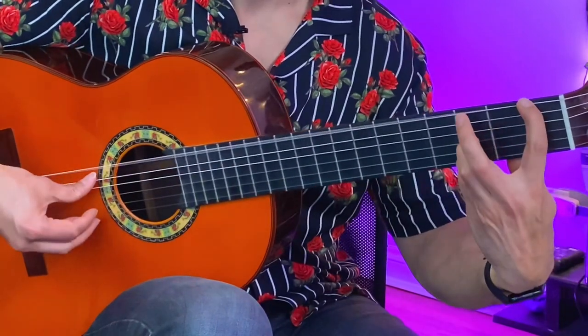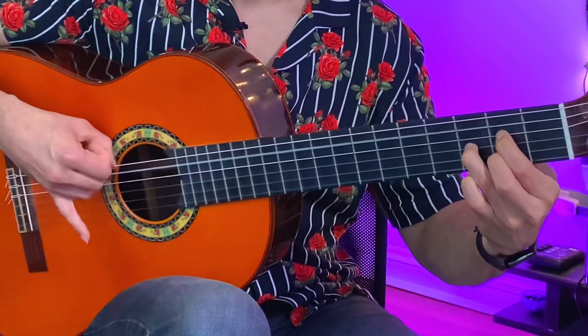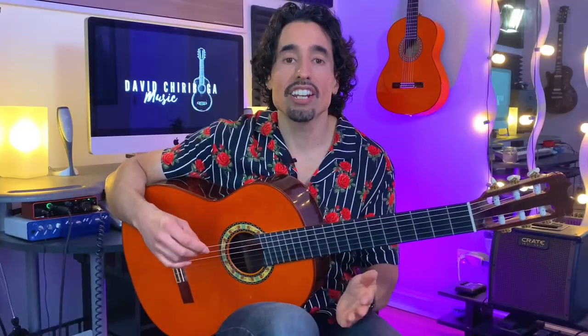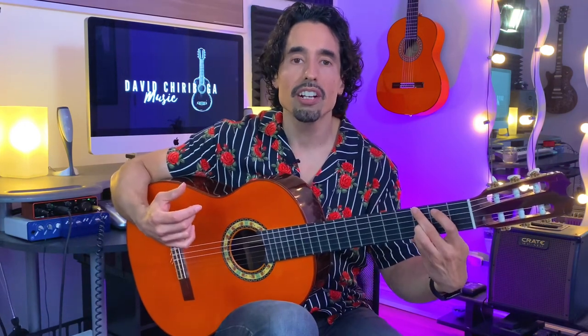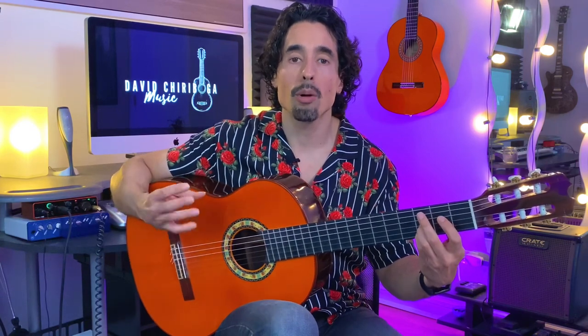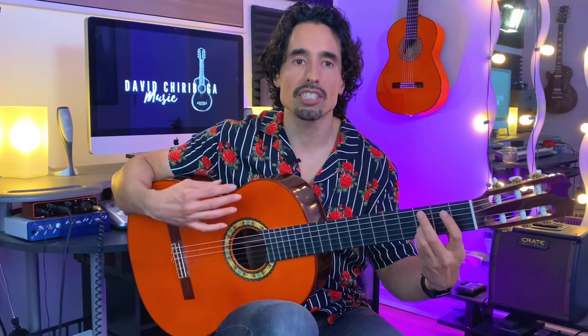For the third variation we have these two bass note variations — the second time around we can throw in this other one. Just keep in mind that none of this is set in stone, so if you like one bass note variation more than the other you can repeat that one or eliminate the other. I just like to throw them both in together on this third compas variation so you can have something to remember it by.